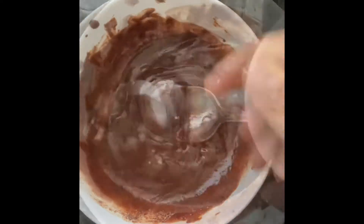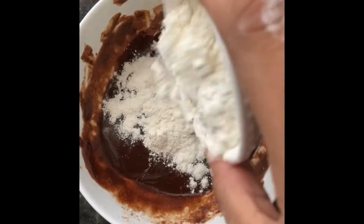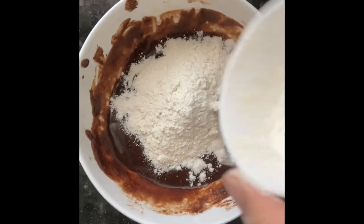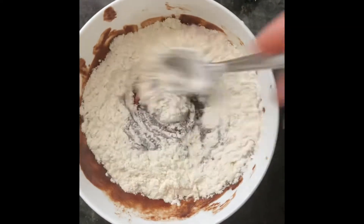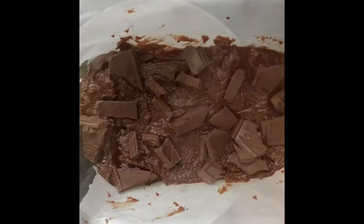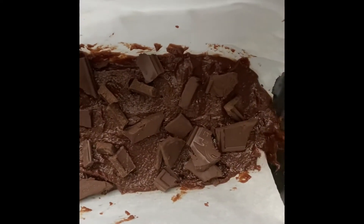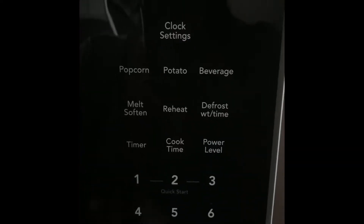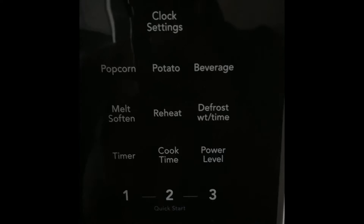We do not have to add any eggs to this recipe. When it comes to microwave desserts you do not need eggs because it will be rubbery. Now we're adding flour and salt and we're gonna mix that. That is it! You just need really good quality chocolate. I also put some chocolate chunks on top and now we're gonna put it in the microwave for one minute.